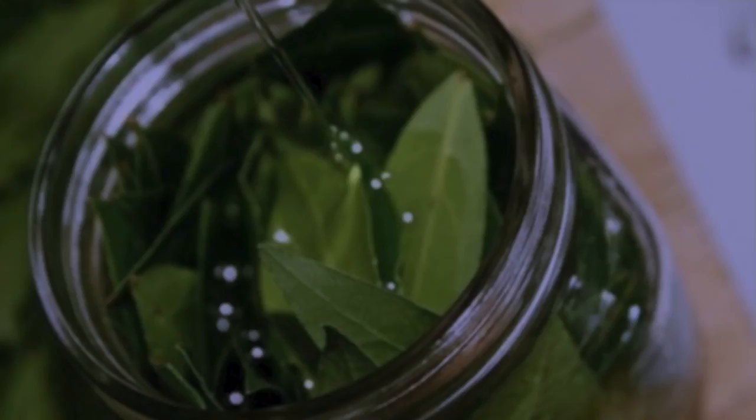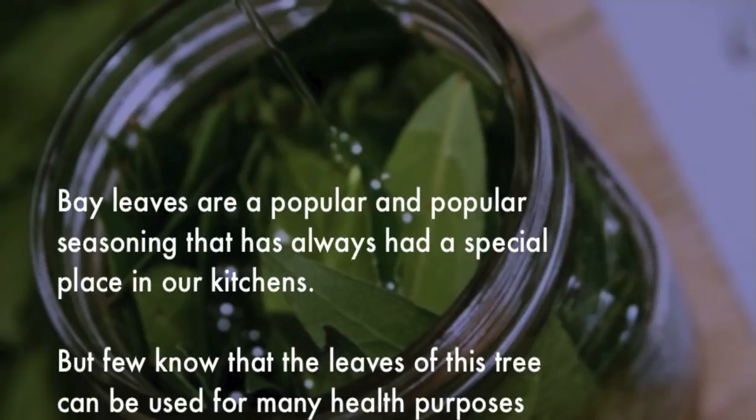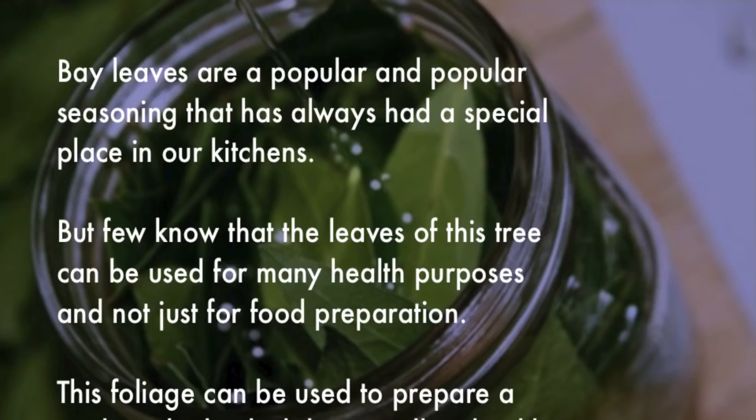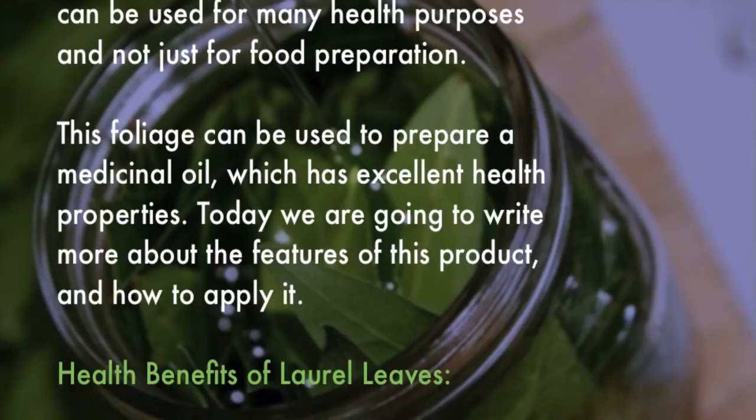Mix olive oil with bay leaves and watch what happens. Bay leaves are a popular seasoning that has always had a special place in our kitchens, but few know that the leaves of this tree can be used for many health purposes and not just for food preparation. This foliage can be used to prepare a medicinal oil which has excellent health properties. Today we are going to talk more about the features of this product and how to apply it.